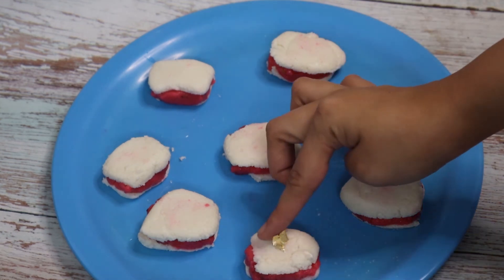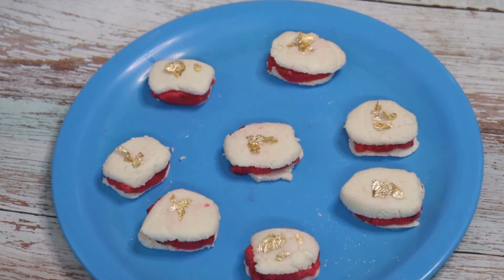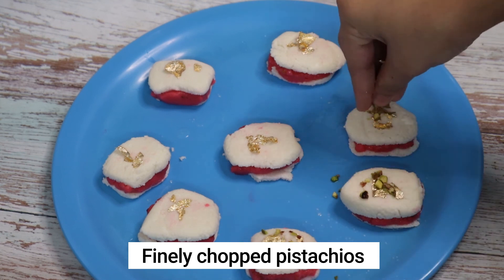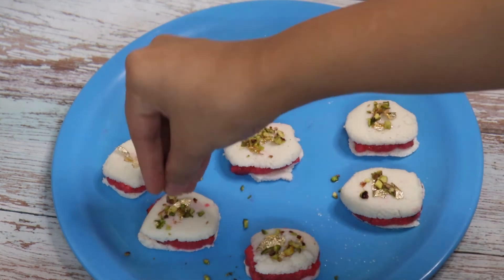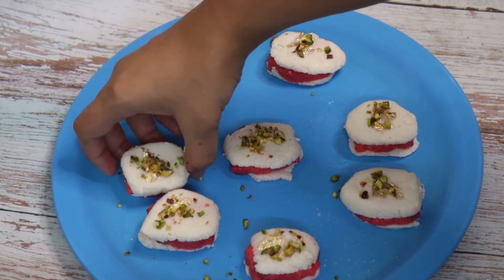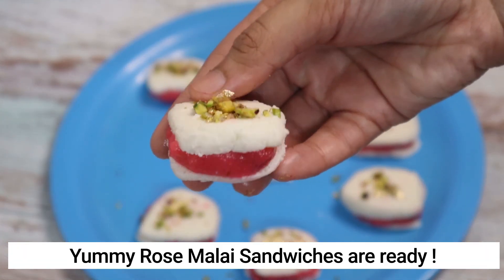Now it's time for some garnishing. Here I have edible gold foil which I'm putting on top of each malai sandwich — this is optional. You can also use silver foil or warak. Now add some finely chopped pistachios or dry fruits of your choice. With this, these super delicious rose malai sandwiches are ready — believe me, they taste awesome.